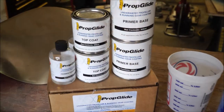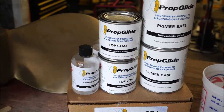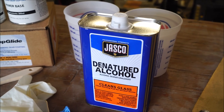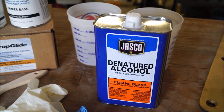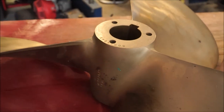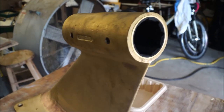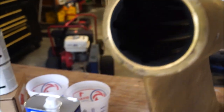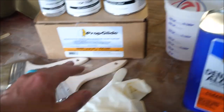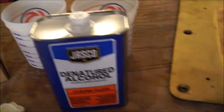So without further ado, I'll get into the products. With PropGlide, you have your primer base. This is the large kit, so it comes with two primer base canisters, your top coat canisters, and two hardeners. We've got all our supplies here — you need denatured alcohol to wipe everything down, whether it be your props, your shafts, your struts, your rudders. You've got to denaturize it before you go ahead and put any of your base coat or top coat on. This is a 27-inch prop, big prop that we just got back from the prop shop, and we have one of our struts that has already been replaced with our cutlass bearing inside. We've got our gloves, our paintbrushes — cheap paintbrushes — mixing canisters, a popsicle stick to mix, and of course your denatured alcohol.